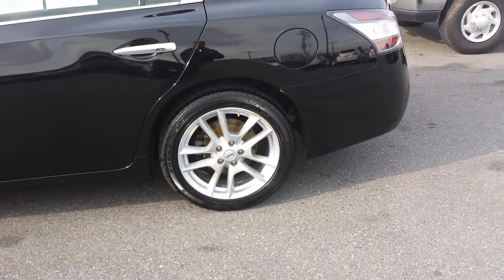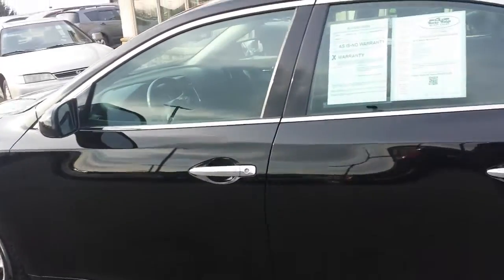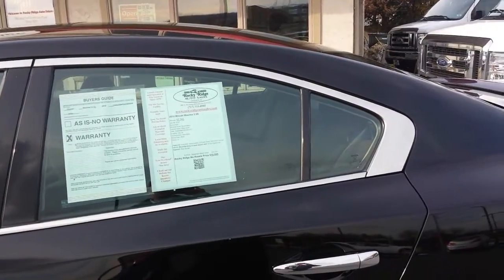I believe these are 18-inch alloy rims. Super clean car inside and out, chrome door handles, chrome moldings around the windows.